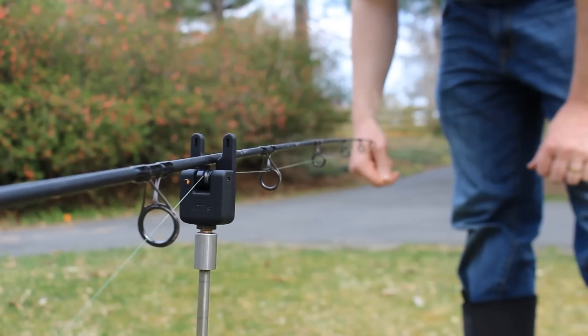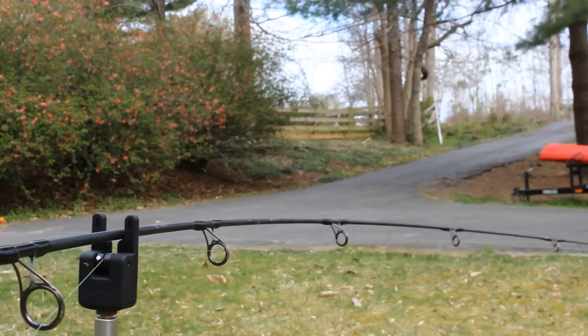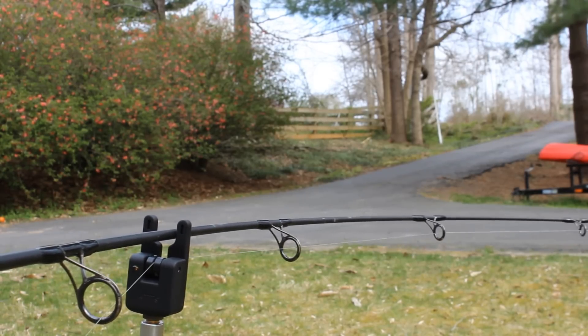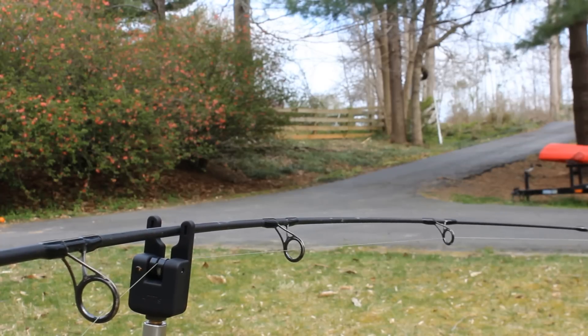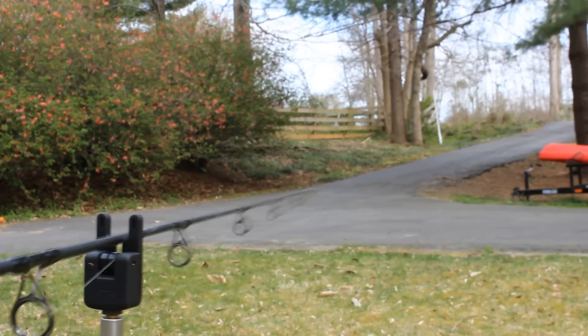Without the wireless receiver, you're not going to get any sound, so that's just a little extra cost. Additionally, the ears on the bite alarm are quite tall, making this second only to the Microns in its ability to keep your rod in place.